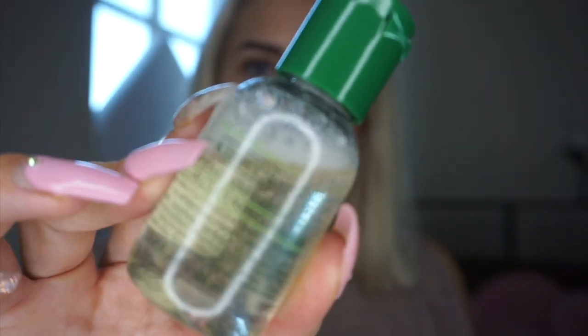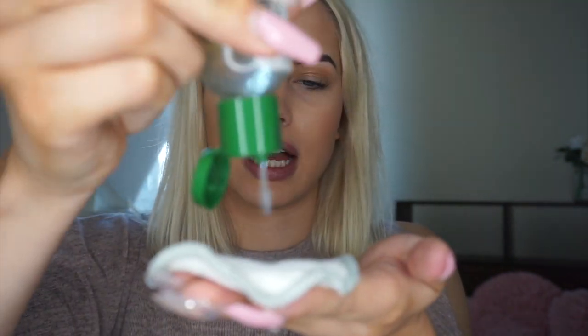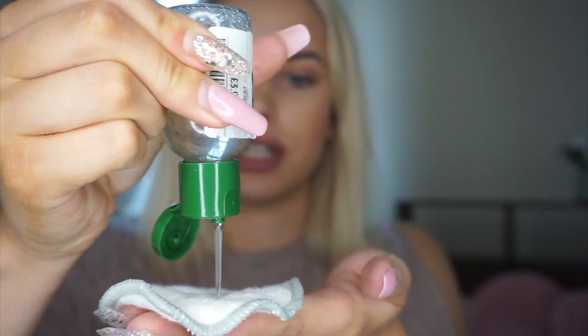So the first step that I like to do is use a micellar water. This is the Kiehl's one — it's also a travel size bottle — and this is the herbal infused micellar cleansing water. I like to use this just to take off my lipstick or lip gloss and my eye makeup, because I need to be very careful around my eyes as I have eyelash extensions. I like to take my reusable cotton pads and basically just put on enough to take off any eye makeup and any lip gloss I've got on today.